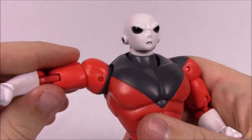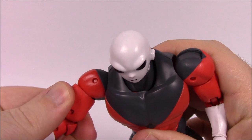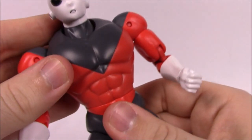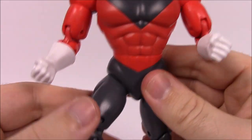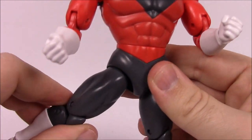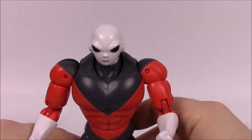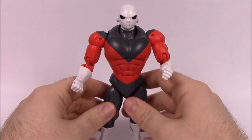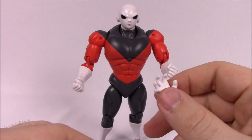He has some trouble standing because of his weight, but it's not too bad. His big shoulder joints twist and move easily, he's got a bicep twist, double elbow joint, and wrist movement with white gloves. There's a waist twist just below his abs, hip joints that are a bit loose — which doesn't help with standing — and a double knee joint with white boots. Overall he poses nicely despite the balance issue.